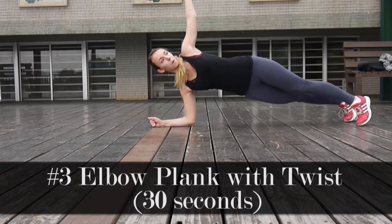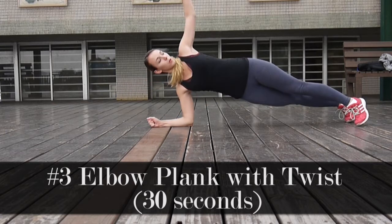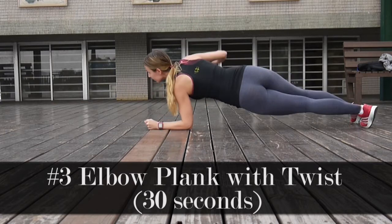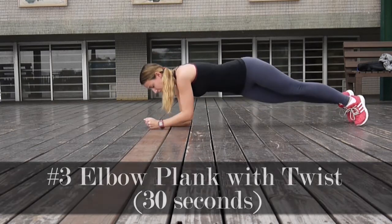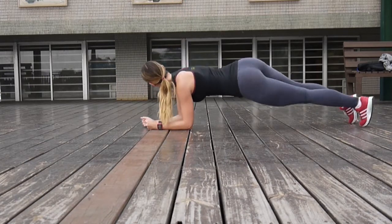The starting position for our last exercise is going to be an elbow plank. Then you will have to do twists of your whole body, first to the right, then to the left, repeating it for 30 seconds. Make sure you keep your core tight.